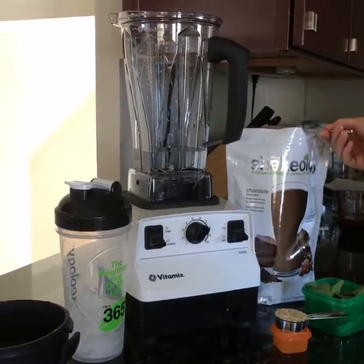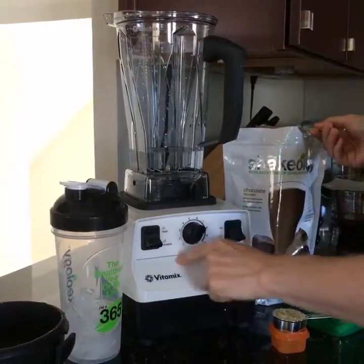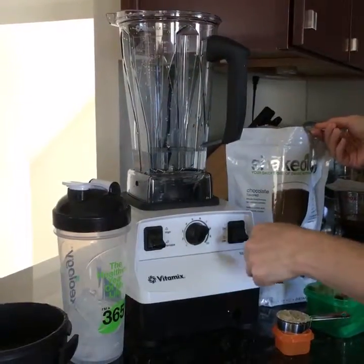I thought I would give you a little tip on how I make my Shakeology every day. I actually turn it as low as it goes — make sure the variable speed is down and it's not on high, because that would be an explosion in your kitchen.